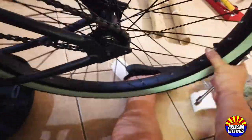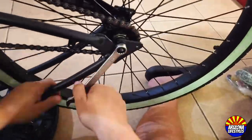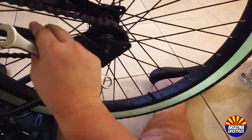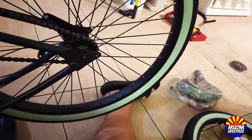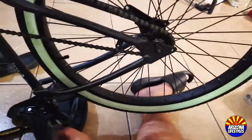Some people say a half inch of chain movement. There should be about a half inch to an inch of movement when you move the chain up and down. It shouldn't be so tight that it doesn't move back and forth at all.